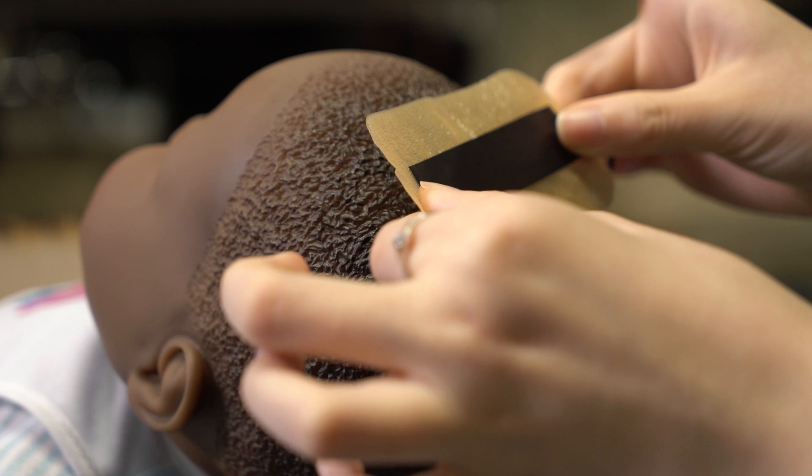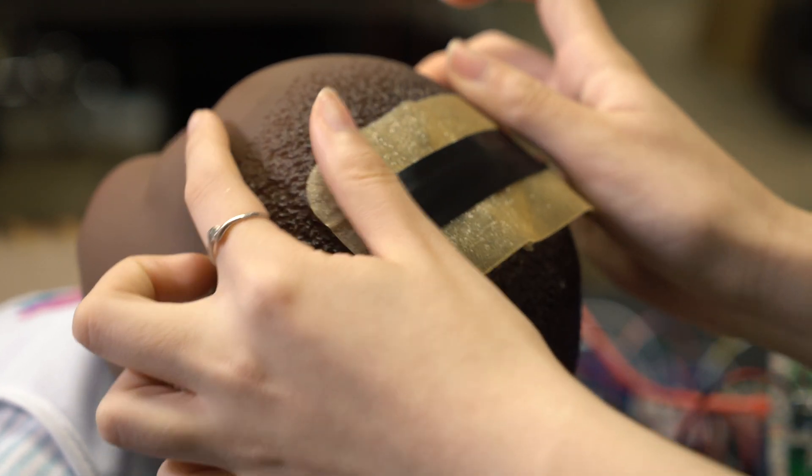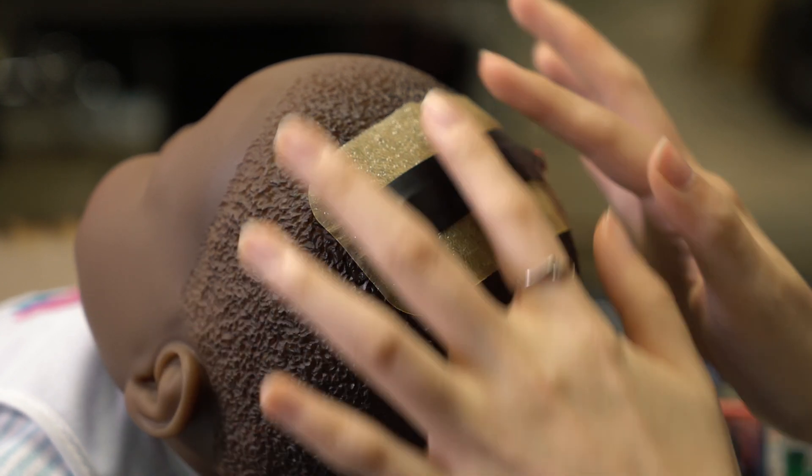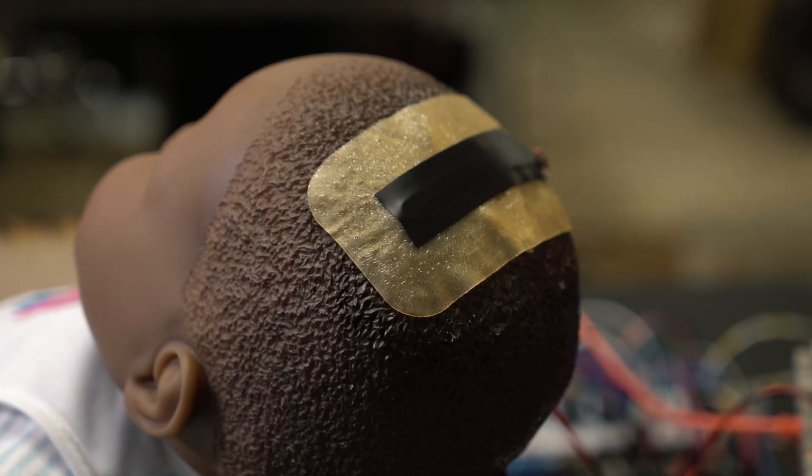It can last at least seven days. It can stay on the patient's head and continuously measure the intracranial pressure for seven days, and we would place it on top of the baby's fontanelle.